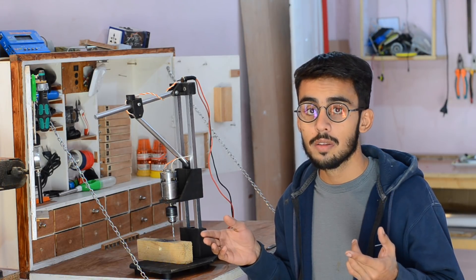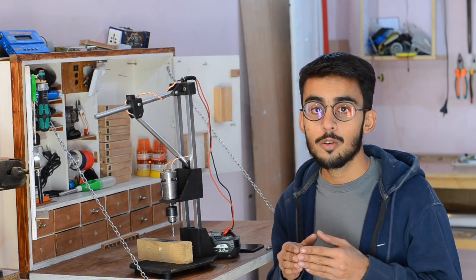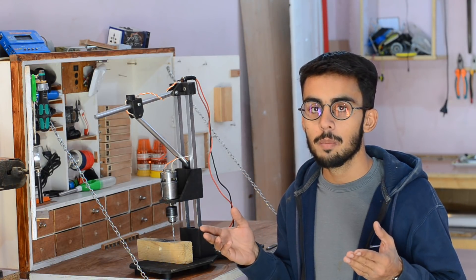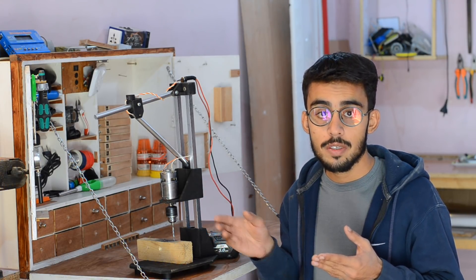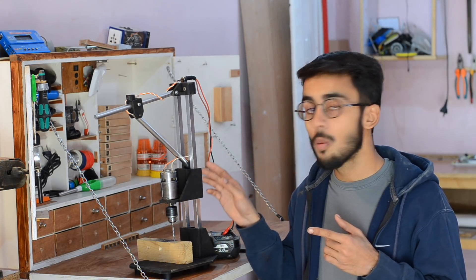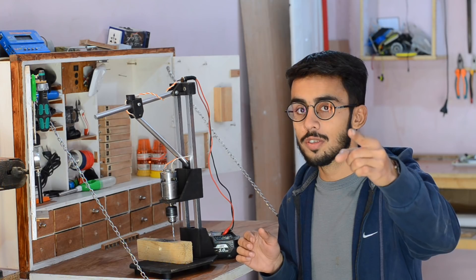Instead of spending thousands and thousands of rupees on getting one, I decided to build myself a drill press using some commonly available materials such as a bunch of MDF sheets, some aluminum tubing, and a 12-volt DC motor. Have a look at this video where I am going to show you how portable and useful this little drill press is, and later on I am going to show you how you can build one for yourself.